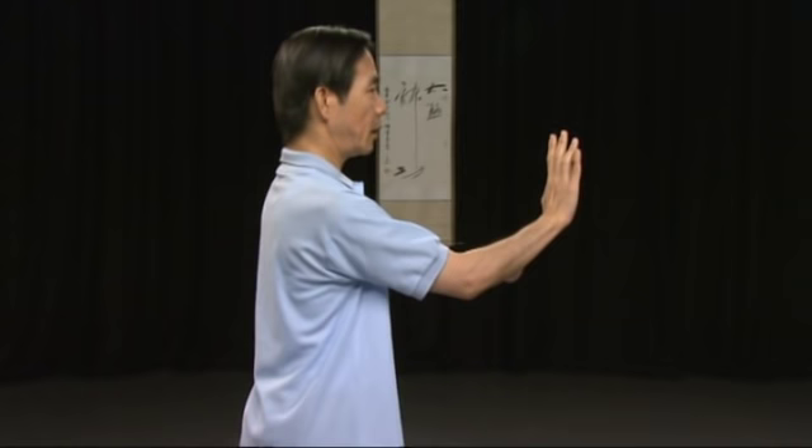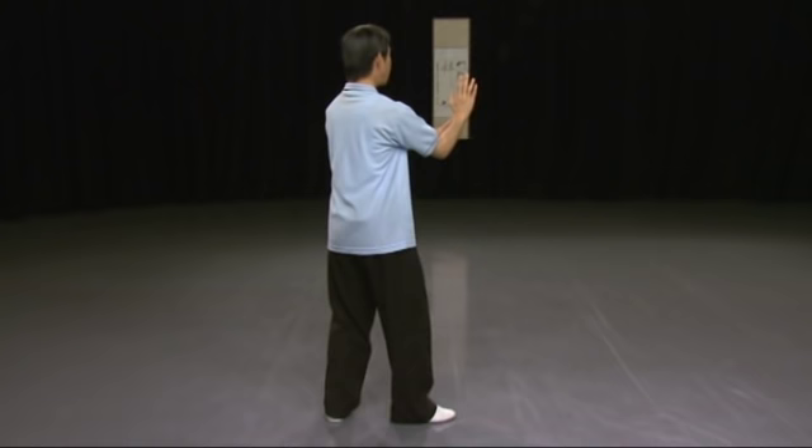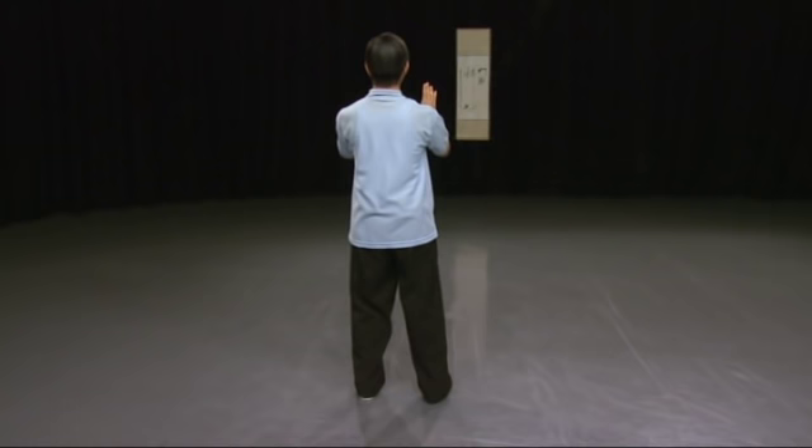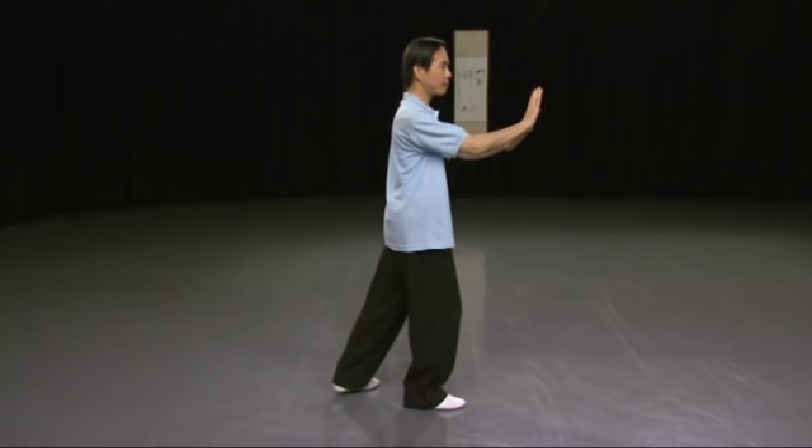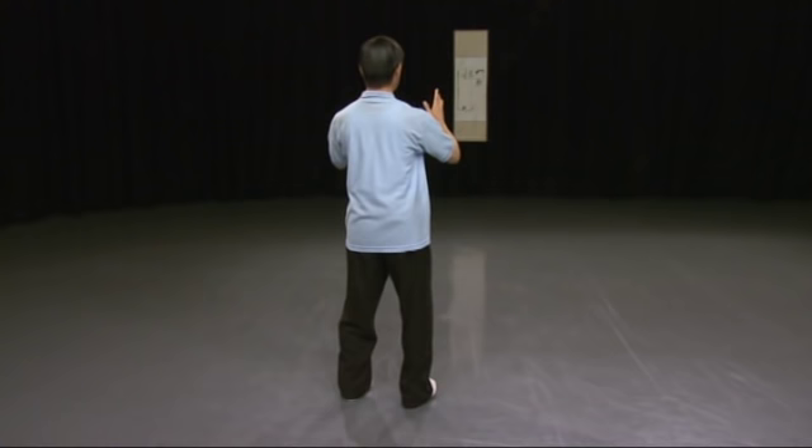Turn the left heel inwards, then shift your weight. Turn the right toe inwards so both your feet are parallel, roughly shoulder width. And your hands naturally come to that open and closed position. Follow me one more time. Turn the heel in, turn the toe in, open, close.